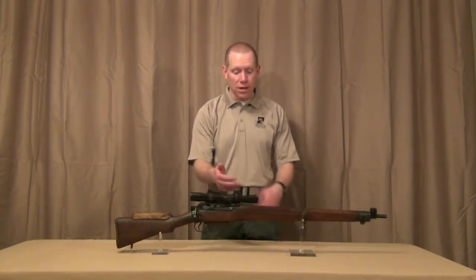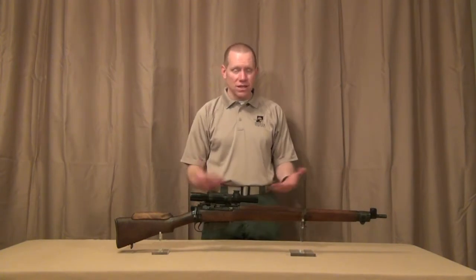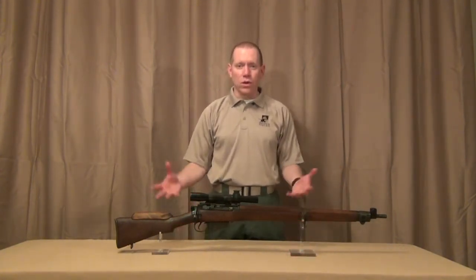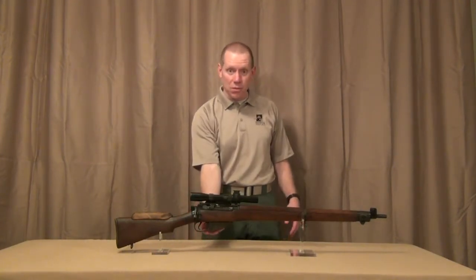Anywhere from a B2C knob, a scope, raised cheek piece — kind of the same type of stuff. Of course, it has a wood stock and some other older features, but it even has a detachable box magazine.